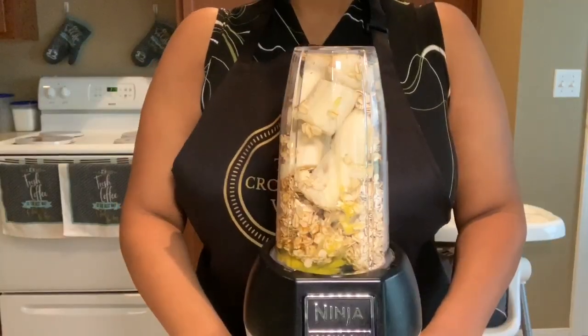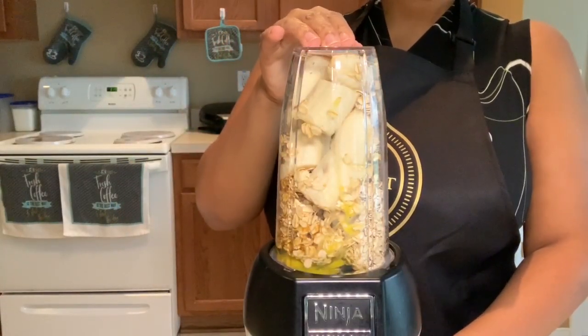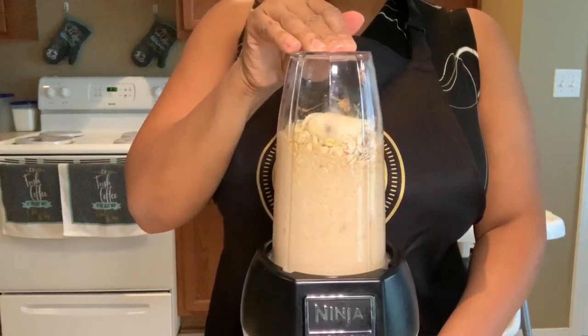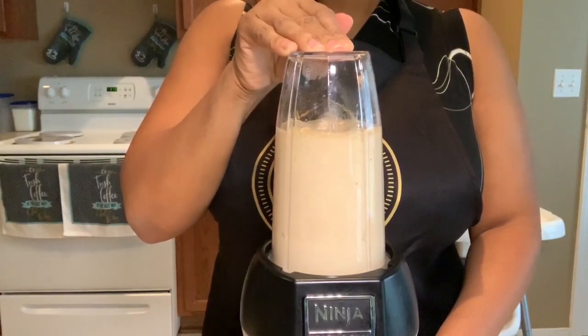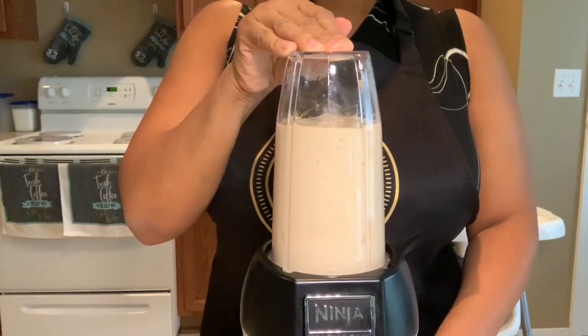Now for the sake of this video, I'm using a ninja bullet, but if you have a blender you're more than welcome to use that. Or a hand mixer — you are more than welcome to mix the ingredients together using those items. You don't have to have the ninja bullet, as long as you have something that can mix ingredients really nice and smooth, because that's what we're looking for with these pancakes.